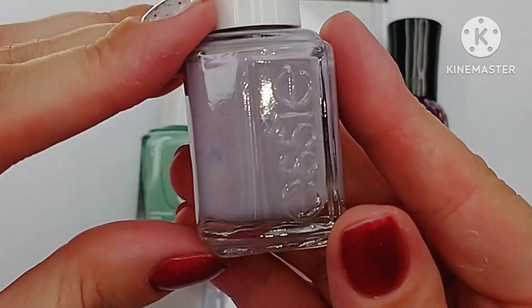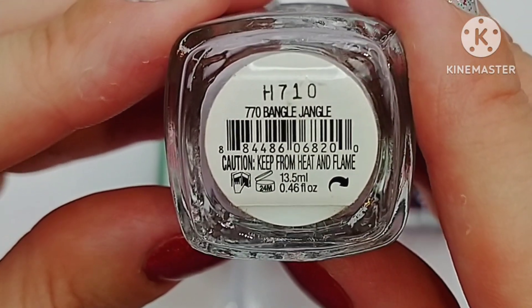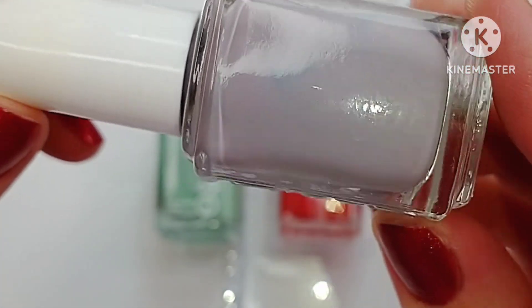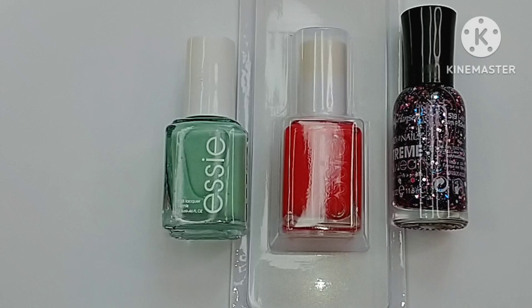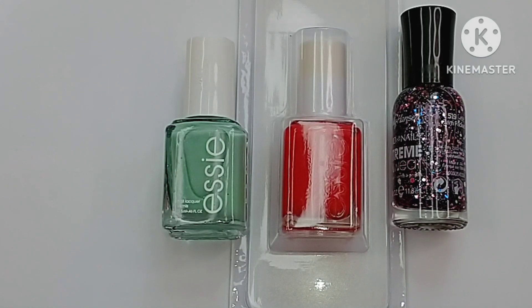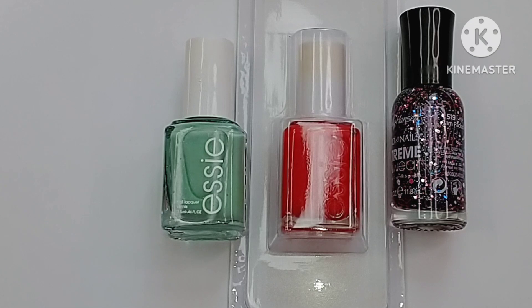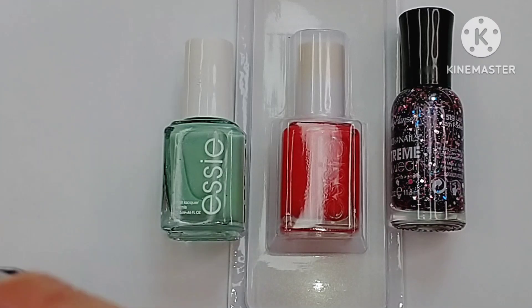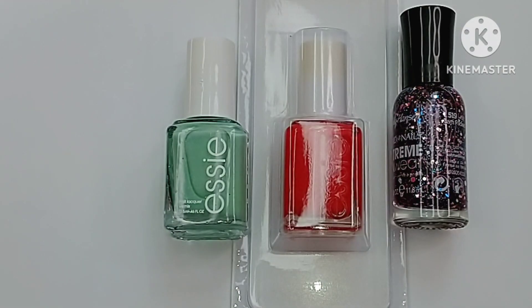The first polish from Essie is this one — it's called Bangle Jangle, and it looks like kind of a lavender. It's definitely been sitting for a little bit; you can see the pigment has settled and it needs a good shake. I was trying to tell myself I didn't need these Essies, but they are one of my favorites. I paid five dollars and 35 cents for all of these polishes, which is an insane price. This one is kind of a purple, mauvey purple.